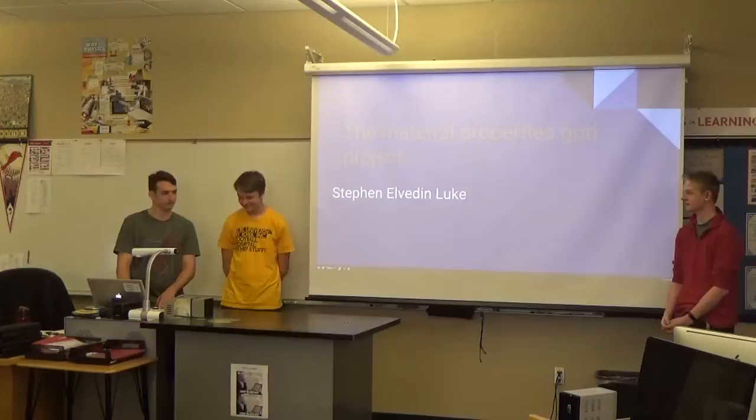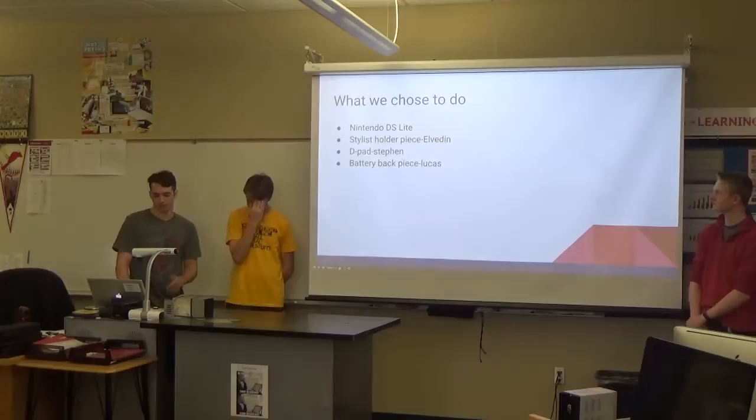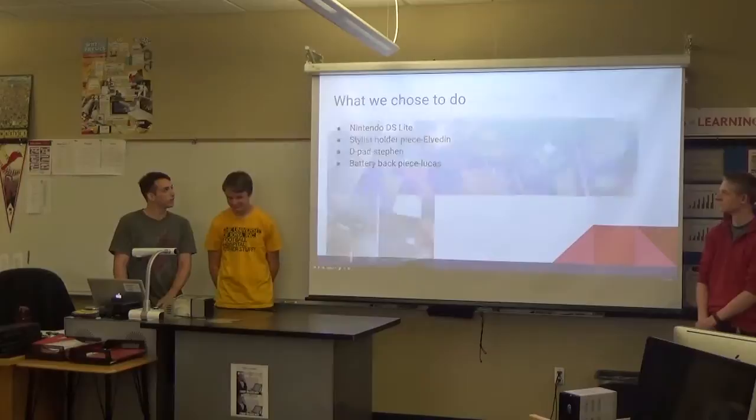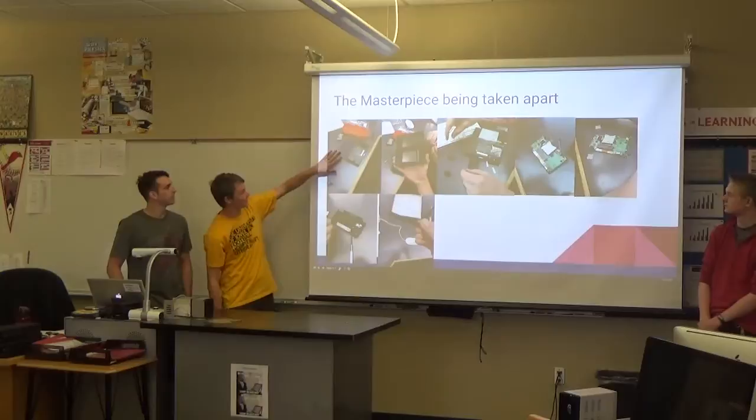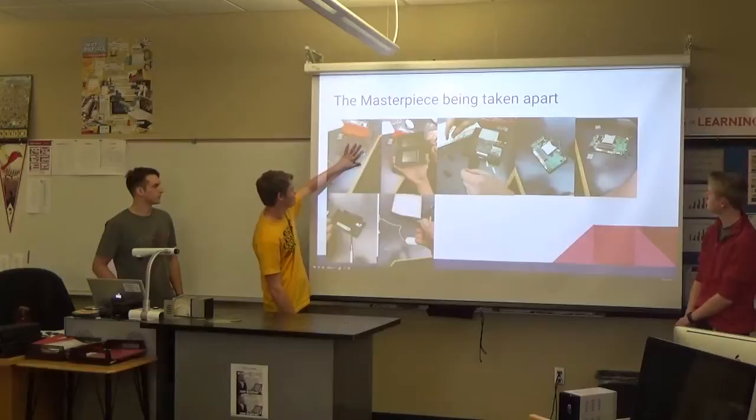We analyzed our project — the DS Lite. The team was Elvin, Luke, and I. I did the stylus holder piece, Steven did the D-pad, and Lucas did the battery back piece. This is us taking the parts apart. This is basically the whole DS minus the battery, and this is the back piece. That's the front, the back, the bottom, and the top.